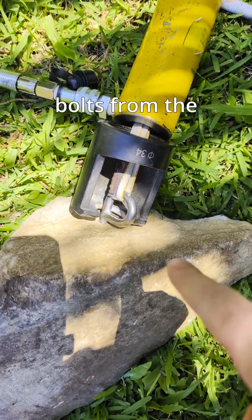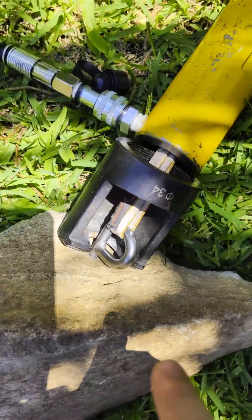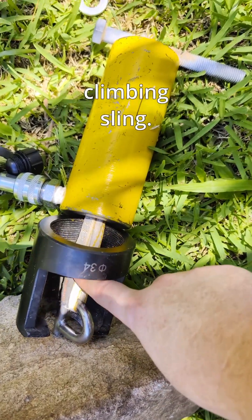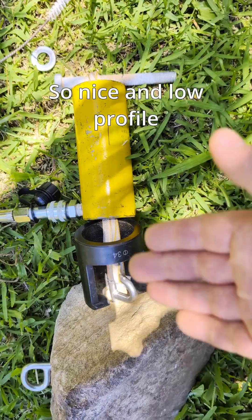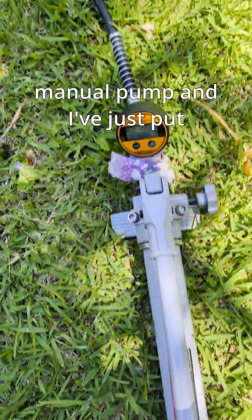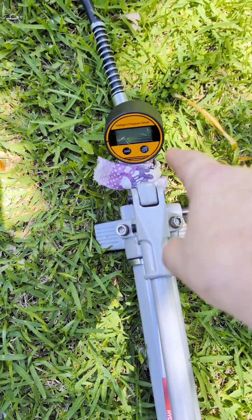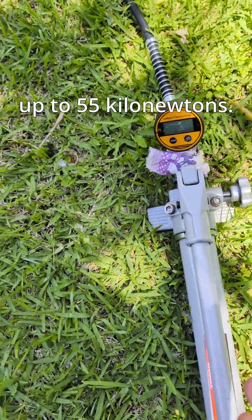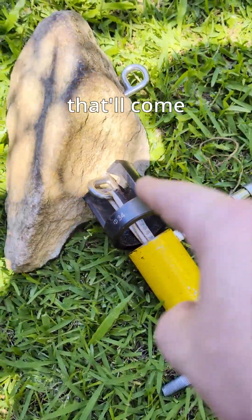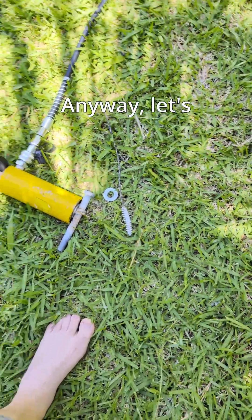I'm just going to try and extract these bolts from the recent torque test video. These ones have been rotated. That's the dirty hole one there. That is just an old climbing sling, nice and low profile, should be fine for this. I've got my new manual pump and I've put this gauge on there so I can read the force. Pressure tested up to 55 kilonewtons, so I'm going to call this a 50 kilonewton rig, but that'll come out pretty easily I think. Let's see how she goes.